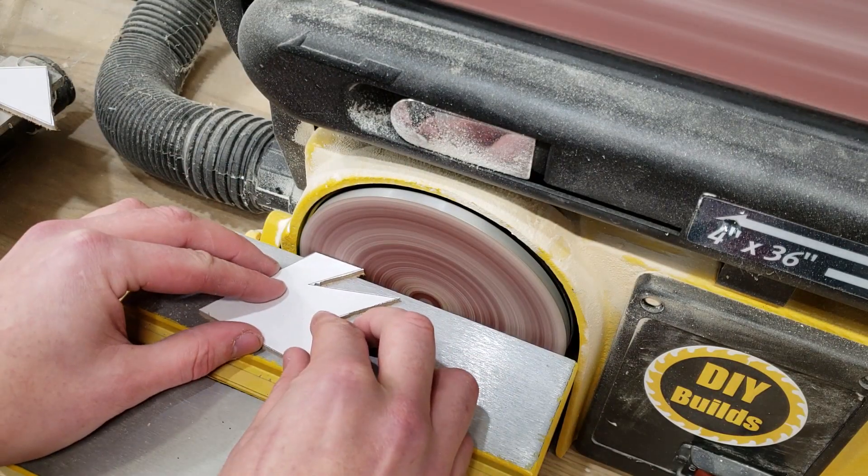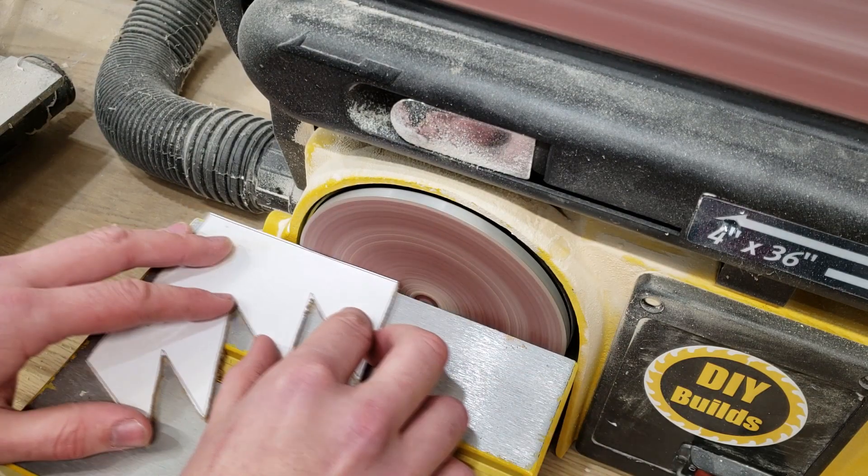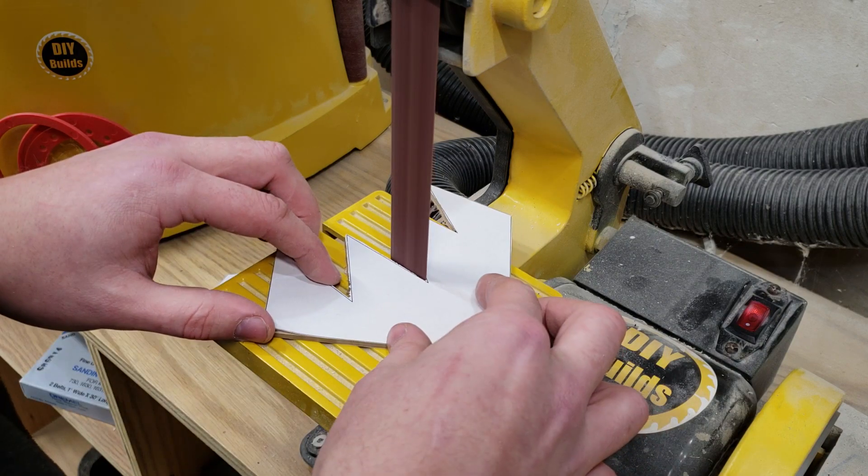Once the tips are all cut on the bandsaw, I use the disc sander to flush up all the outside edges, and the inside edges I bring over to my 1-inch strip sander. This works great and you can really get a crisp corner on the inside.